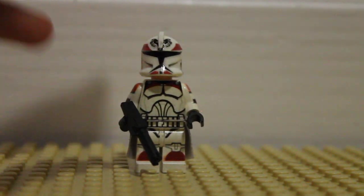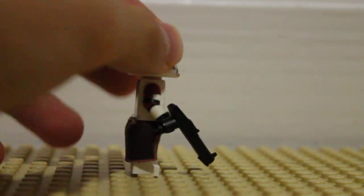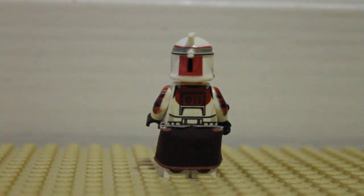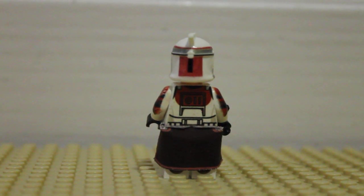This is Clone Army Customs. I can't find him on the website right now, but when I got him he cost around $27, which is kind of pricey, but it's just an amazing figure.